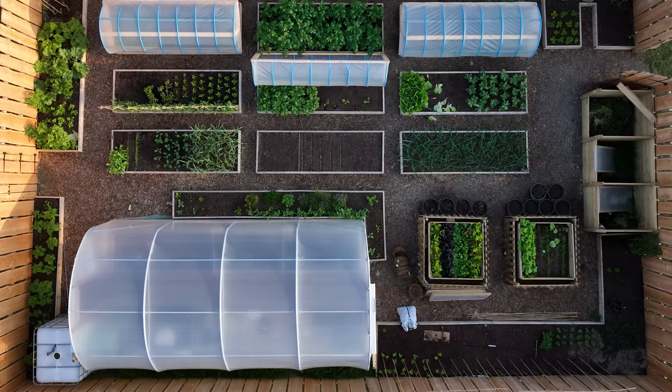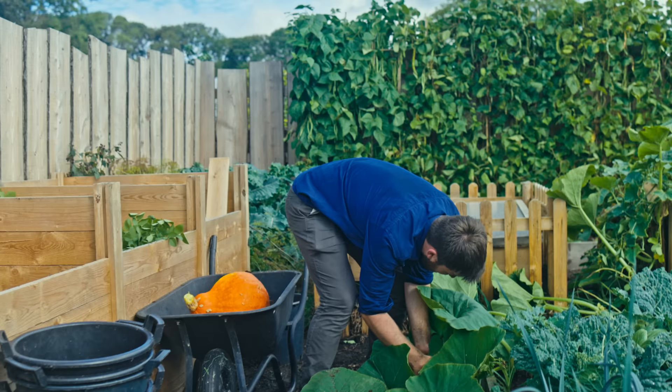After I spent a growing season in this half a tennis court size garden, which grew enough food for four people to have their five a day every single day of the year, there are three things that stood out in terms of what really contributed to making it as self-sufficient as possible.